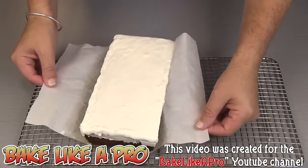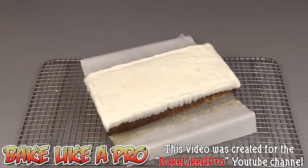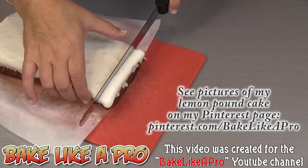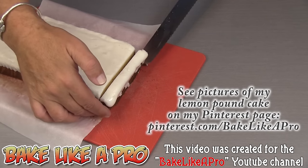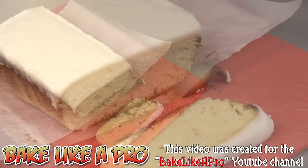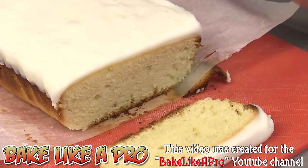Pull away the sides — oh, that smells so good. Really, really nice. I'll transfer it to a cutting board and get a nice little slice. Look at that! Wow. I'm zooming in quite a bit because I'm very excited to show you what this pound cake looks like inside.